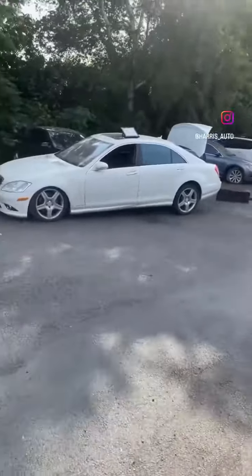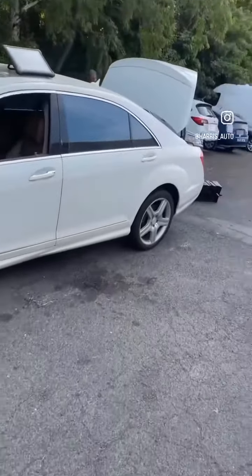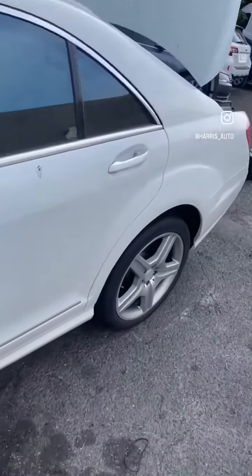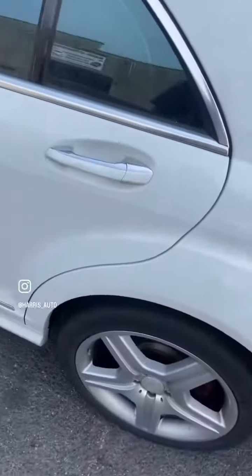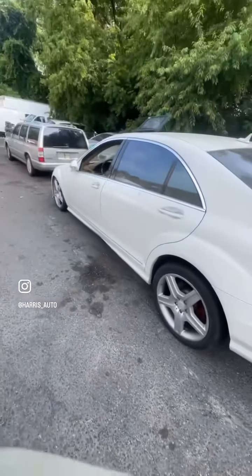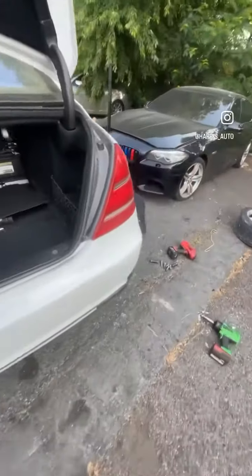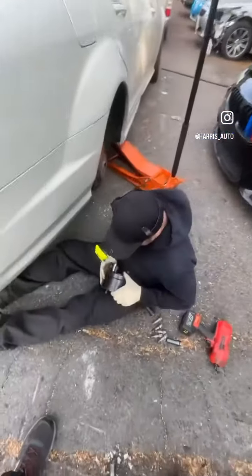Good morning, followers. Here's a how-to video. We have a 2008 S550 that's stuck in park and needs a shift module. We have to figure out how to get this car into the shop when it's stuck in park. We can put skates on it, but that's too cumbersome and too much of a headache.